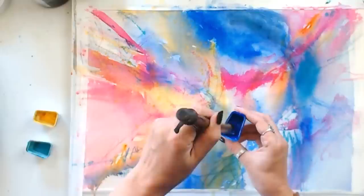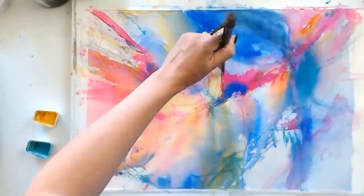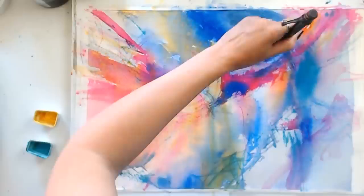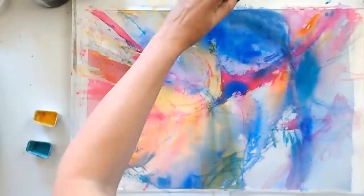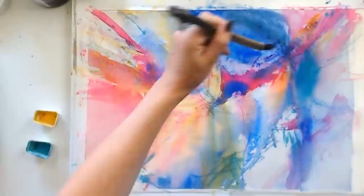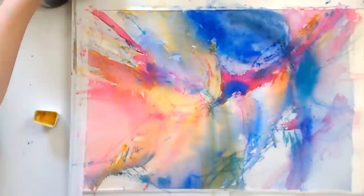I'm bringing in a little bit of cobalt blue — I didn't clean the brush so I've got a little opera pink on it as well. The other thing to think about for brush handling is if I want a loose, relaxed-looking mark, I need to let go of control. Working with a loose grip, holding high on the brush, and not a lot of preciousness to how I hold or move the brush — that's going to give me the freedom to make marks that are just a little bigger and bolder.